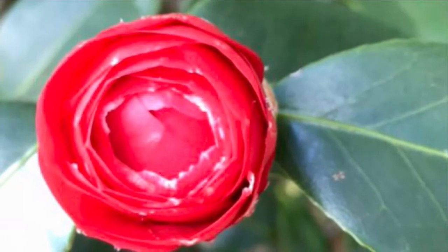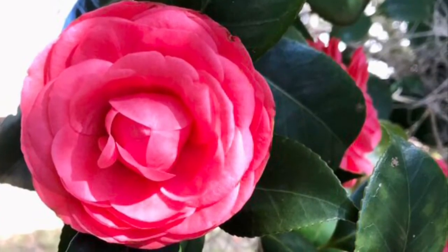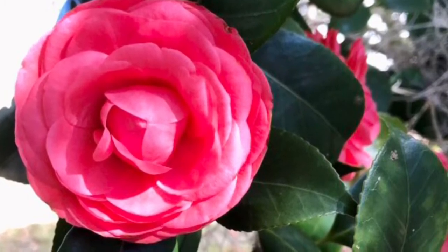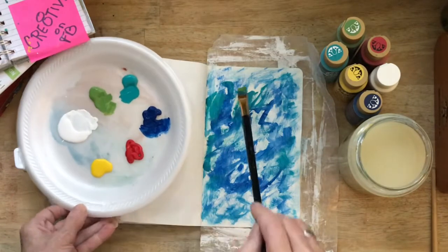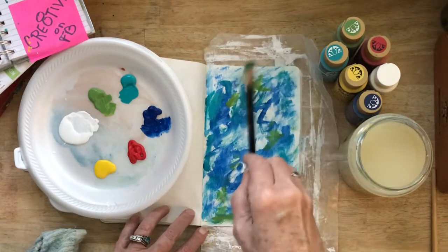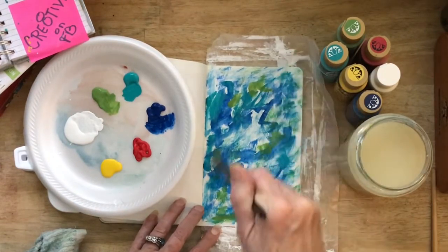These lovely camellias have very rounded petals — lots of petals compacted together initially that then spread out and droop over. They are so beautiful to look at. I'm going to come in without cleaning my brush and put a few dabs of green, because there would always be green with any kind of nature.